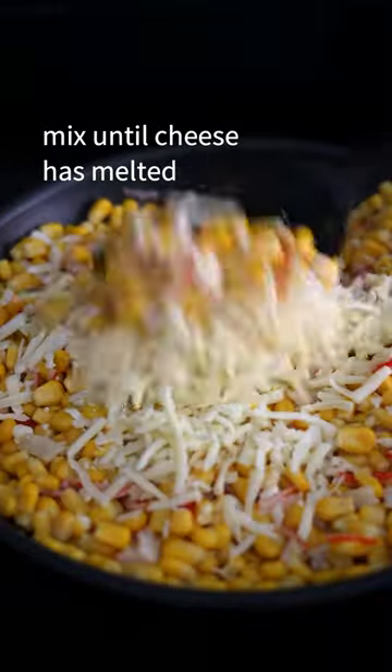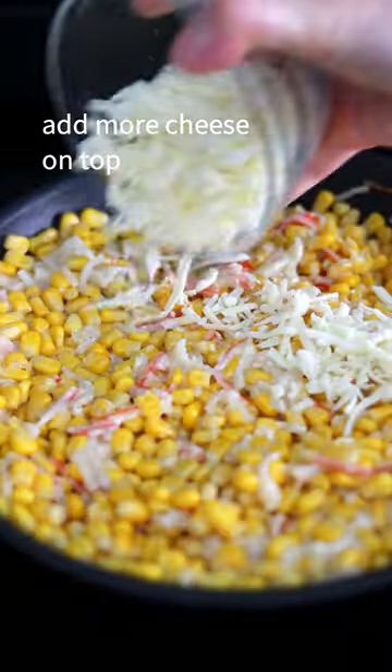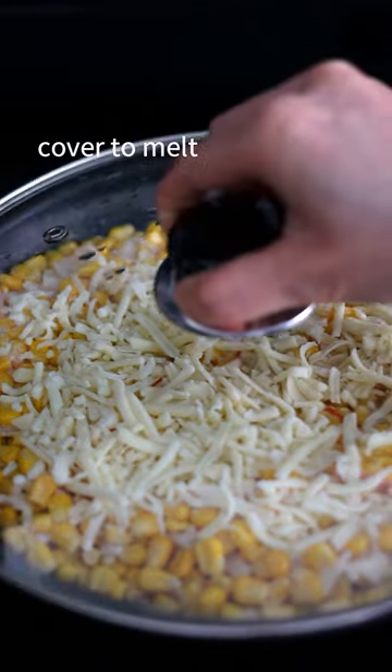Add shredded mozzarella cheese and mix until the cheese is melted. Add more cheese on top and cover to melt.